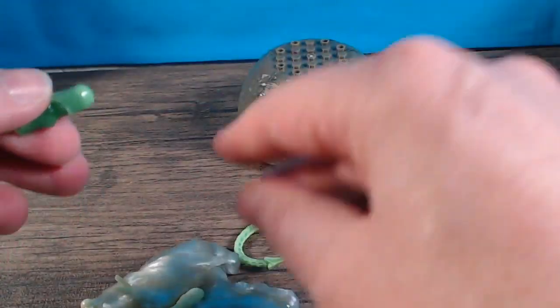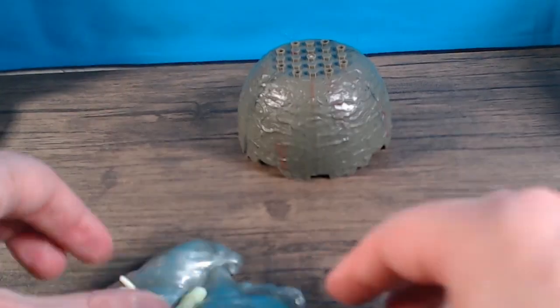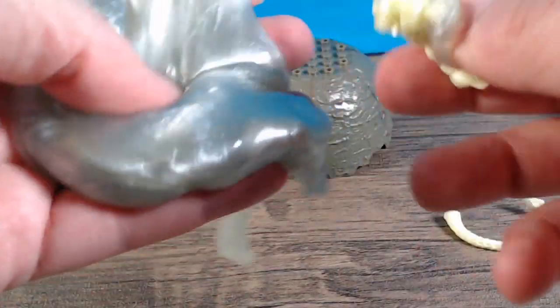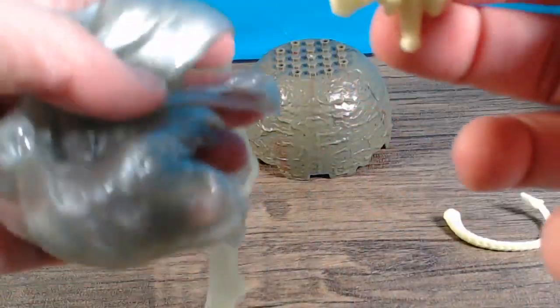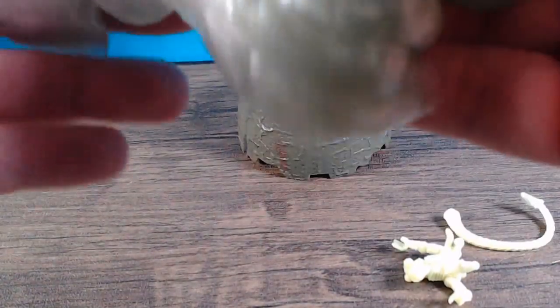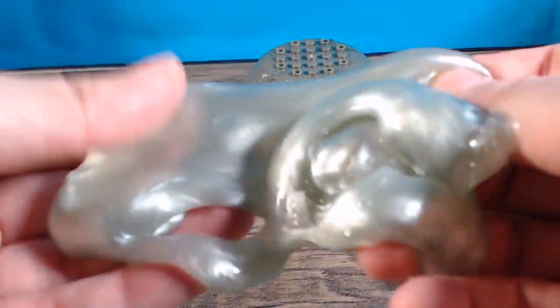Let me know down in the comments if you've had a hard time finding these alien eggs, or even if you didn't know that these were coming out.